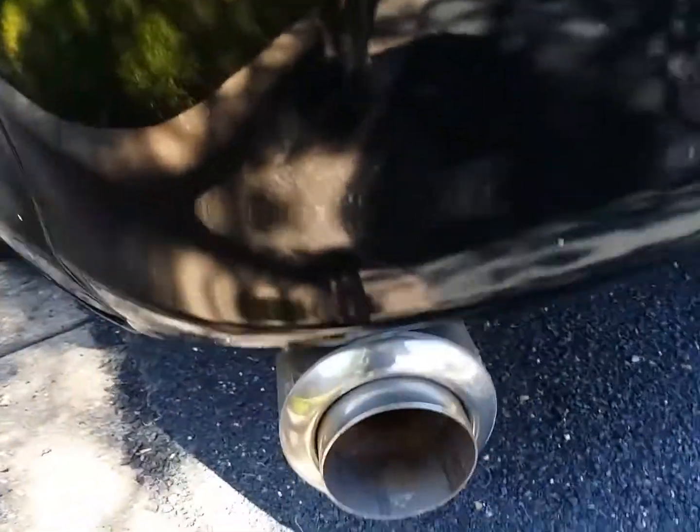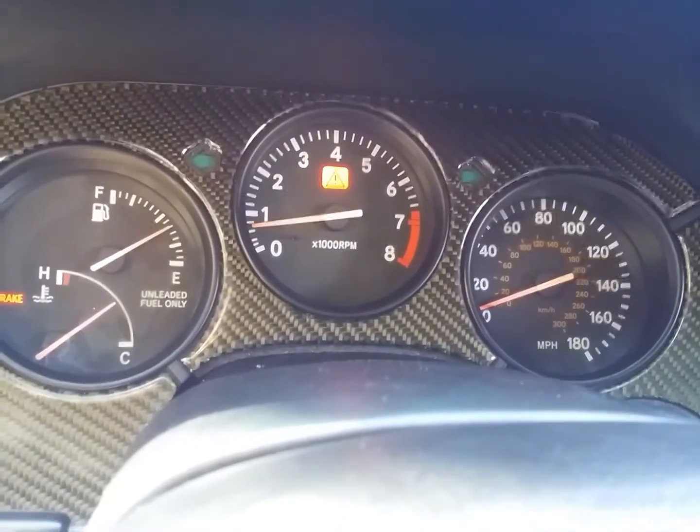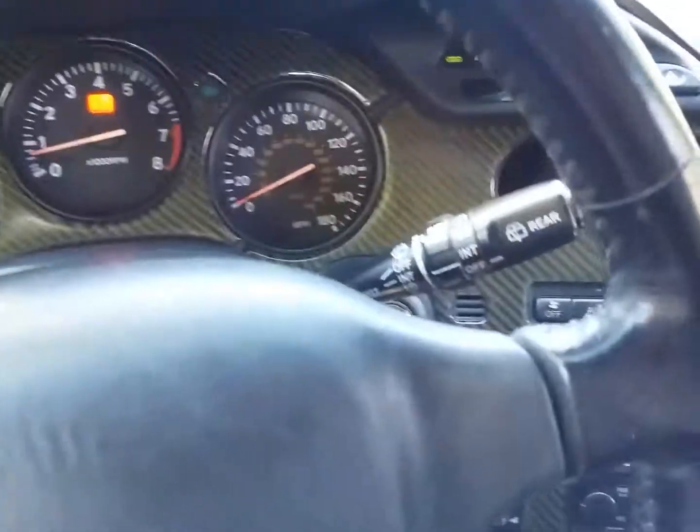It's got an old school air can — need to replace that. It's all working good. It's actually driving like the car came this way from the factory. It's badass.